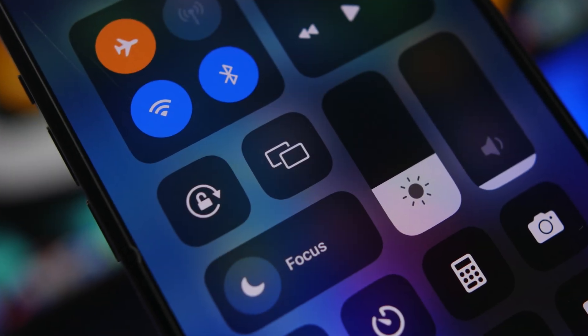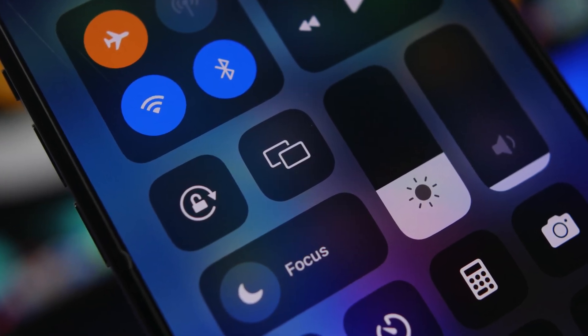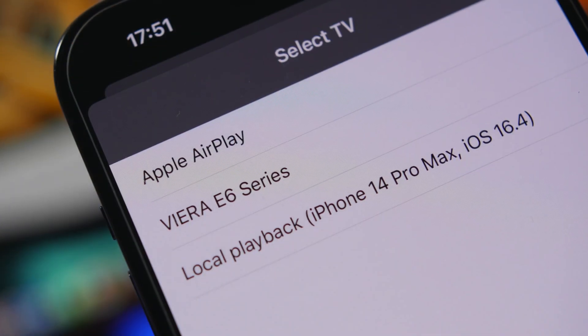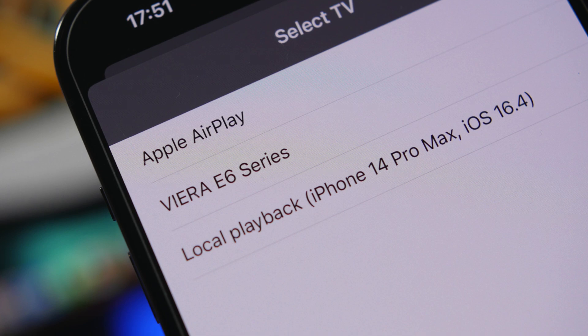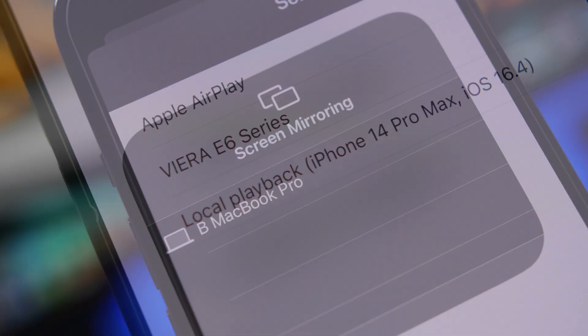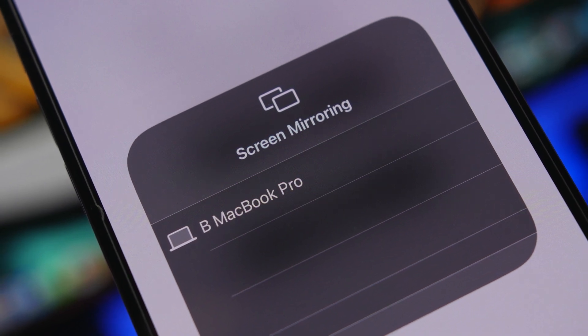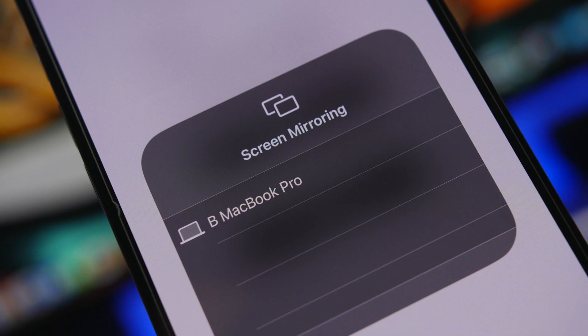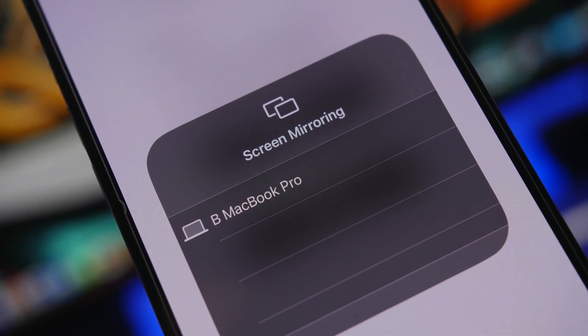Hey, what's going on everyone, this is Ariviews back with another video. Today I will show you guys how to stream and mirror the screen of your iPhone to any smart TV. As long as you have a TV that connects to a Wi-Fi network, you're good to go. I will show you guys three different methods you can use to mirror and stream your iPhone to your TV.